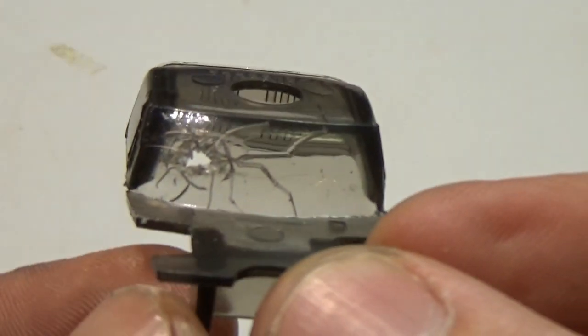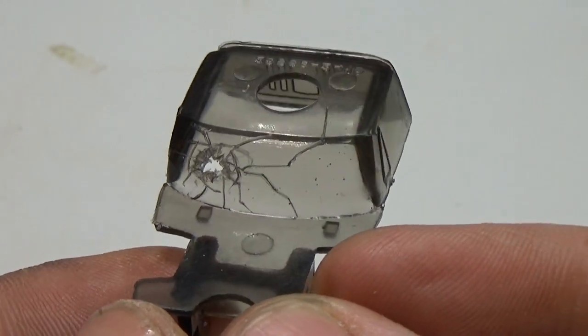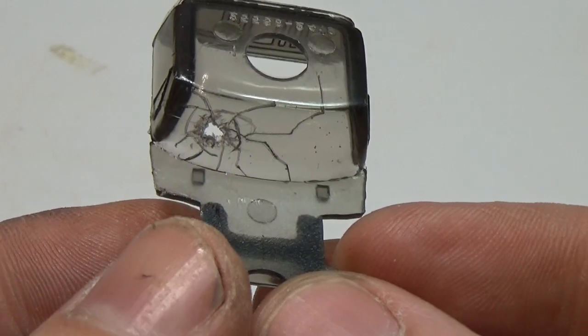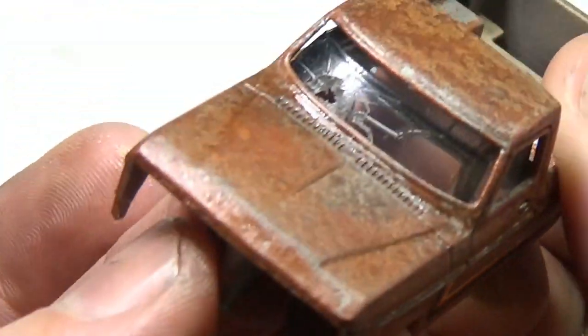YouTube user Troy Grant has a technique he uses to get a broken glass look in a windshield. I need some practice, however this will work fine for my needs on this particular custom. I'll put the link to the video in the description below if you wish to give it a try.